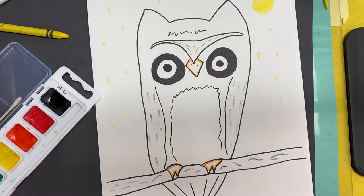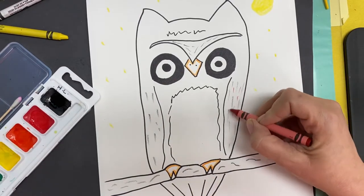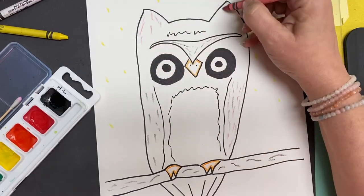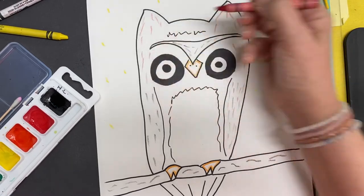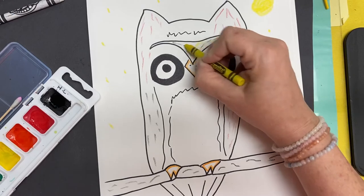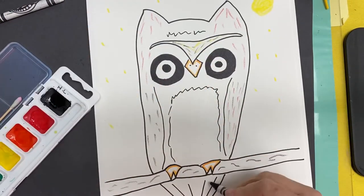Once you've gone through and given your owl some texture — put color in places so that it looks like he's got feathers — I might put some yellow between his eyes still, I'm just playing with where I want it. Maybe some lines that look like feathers in his tail.